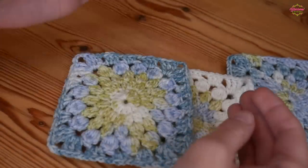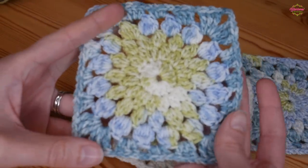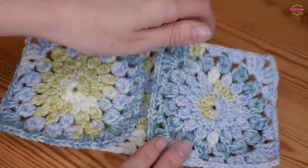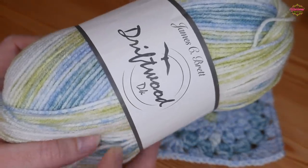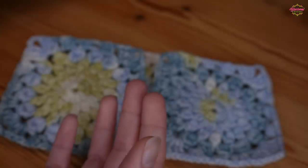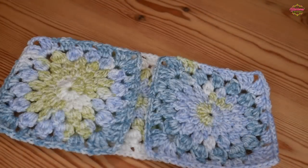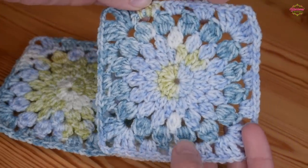You can do them all in the one colour, or you can use a variegated yarn like I have done here, or you can change colour each round - it is completely up to you. I've been using the James Seabrett Driftwood DK in shade DW05. This yarn is beautiful, it's really soft and silky to use and it's these gorgeous blues, whites and greens.